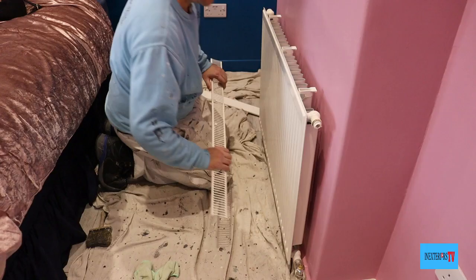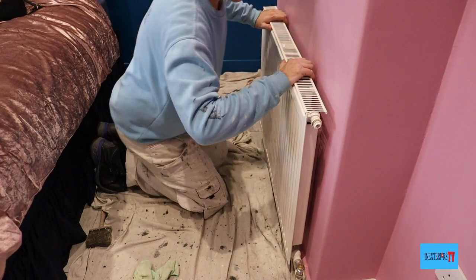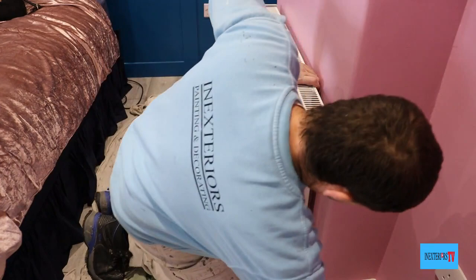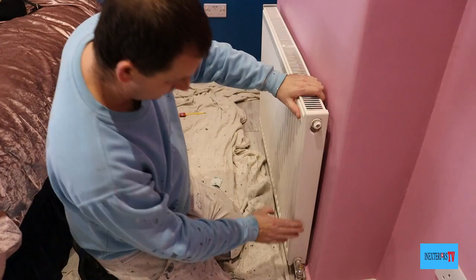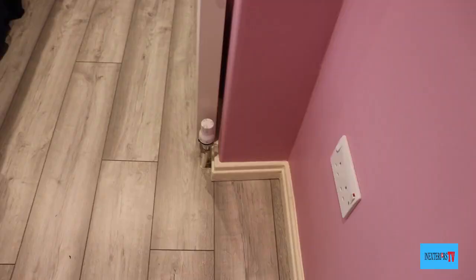This is what I mean by painting the bracketing, and as you can see here we managed to get all the way down there, so I'm really happy with that. Now we've given it two coats, we're able to start putting the radiator back together, and lastly not forgetting to put the thermostat valve back on. And here it is, all finished.